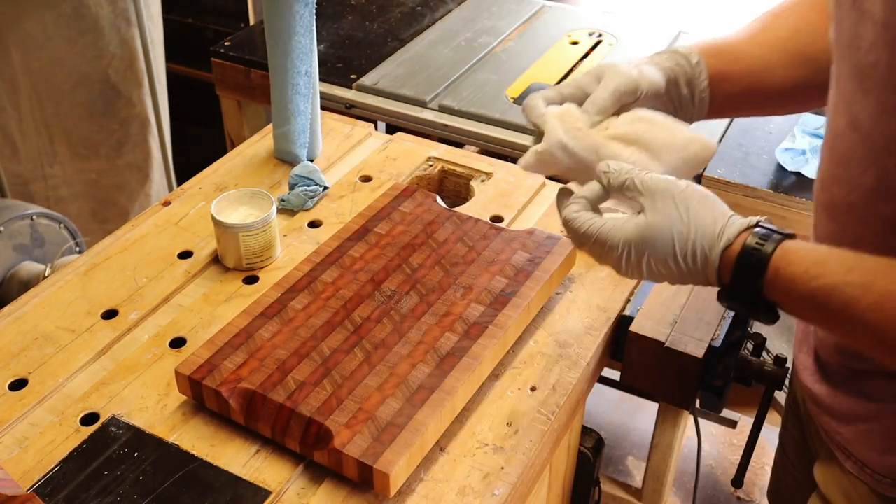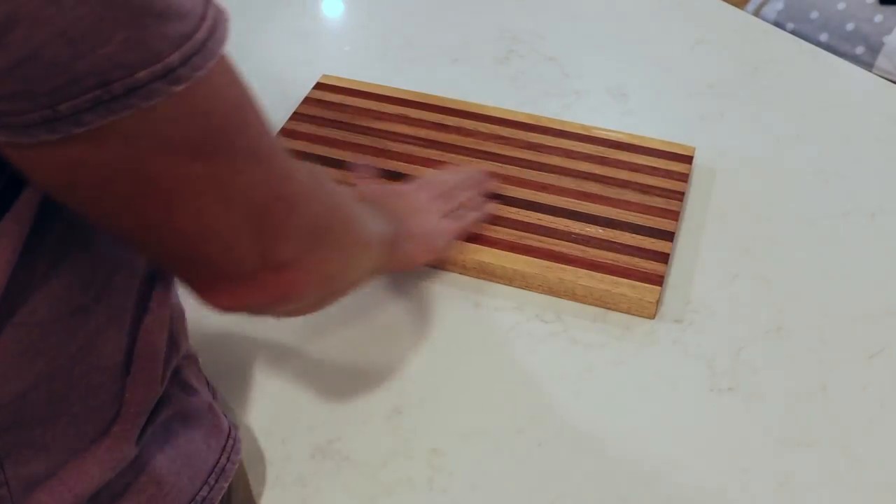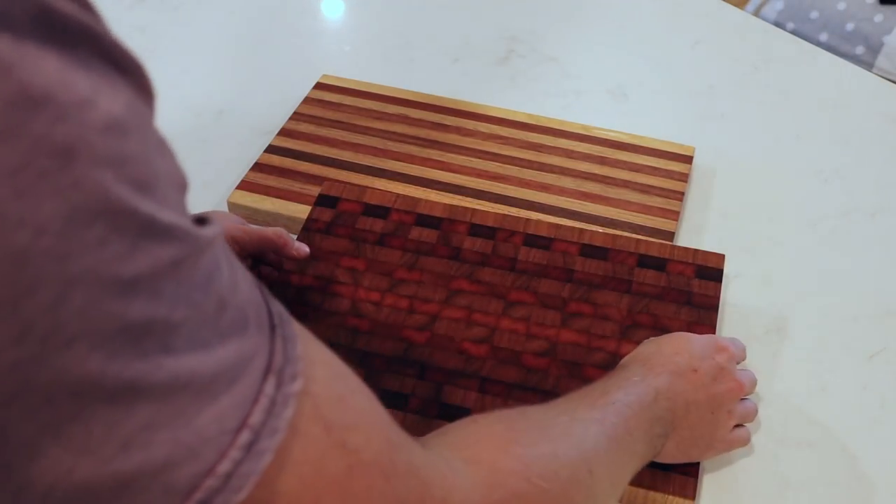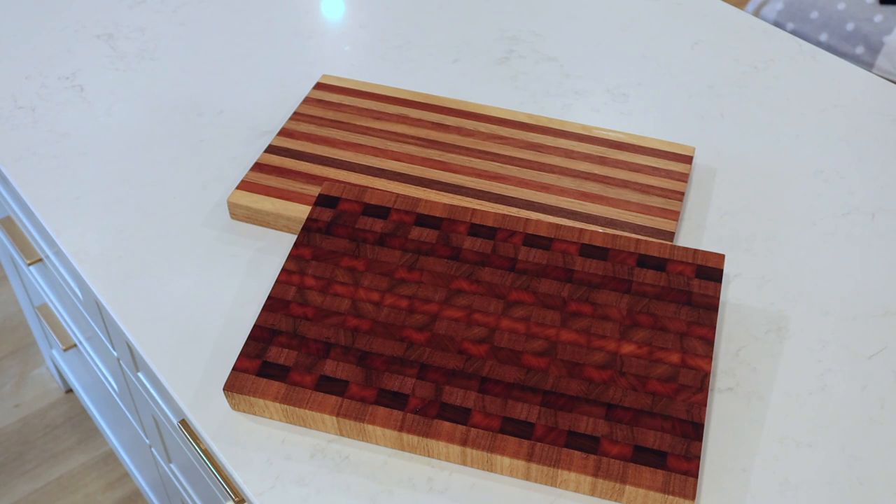Time for a side by side comparison. I hope you've enjoyed this video — if you have, please consider liking and subscribing, and let me know which board you prefer in the comments below. Until next time, take it easy. Bye!